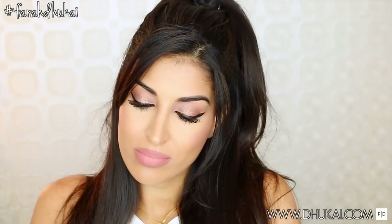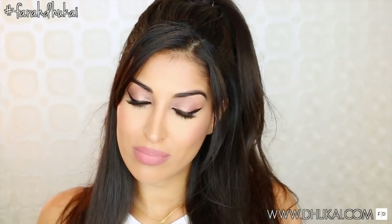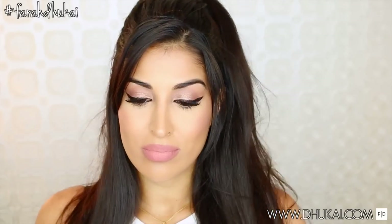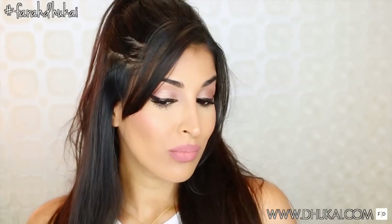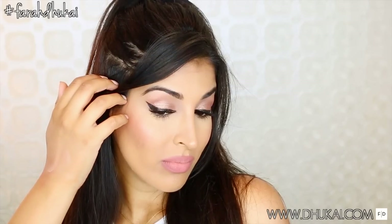This is one of those looks that is flattering for everyone. It's still neutral and wearable, and it really plays up your features. So if you guys want to know how I got this Ariana Grande Focus music video makeup look, then please keep watching.